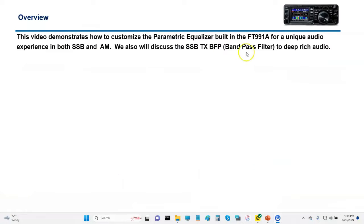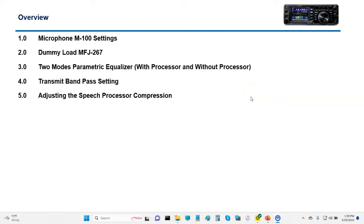We'll go through and demonstrate some of the audio quality, show you some theory, and a little bit about each one of the different parametric equalizers and their settings. We'll also discuss the transmit band pass filter, which helps to give you a much richer, deeper audio. We'll cover the microphone, dummy load, two modes for the parametric equalizer, and the transmit band pass.